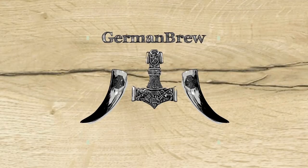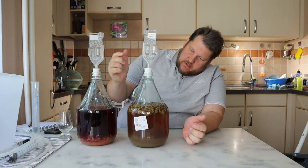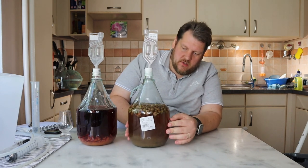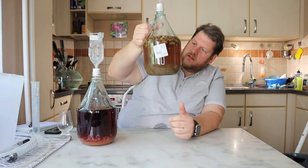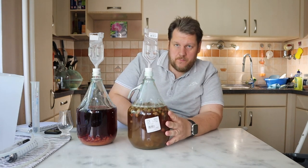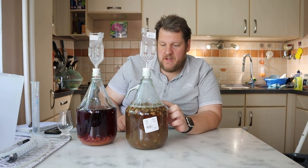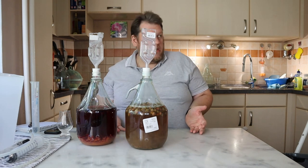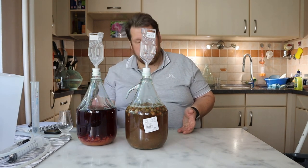It's done! So we have here now our raspberry mead and our rose mead. One week is over. The raspberry mead is completely clear. This one was also clear until here but when I transported it, it's getting cloudy again. The solid of the roses make it cloudy. We also take it with us now — I wanted it in the other fermenter and next time we will be careful. So now it's double work of course: one time the roses, one time the raspberry.